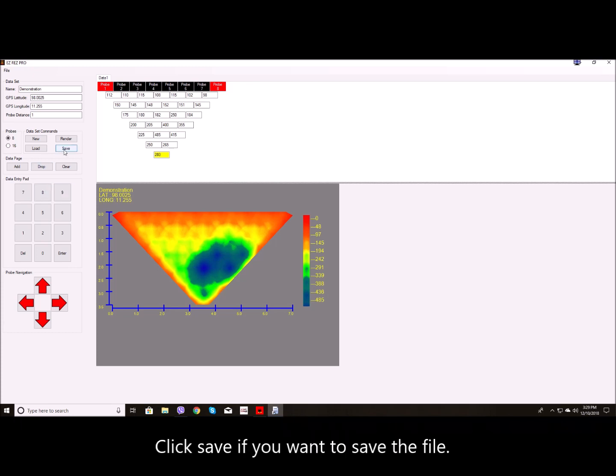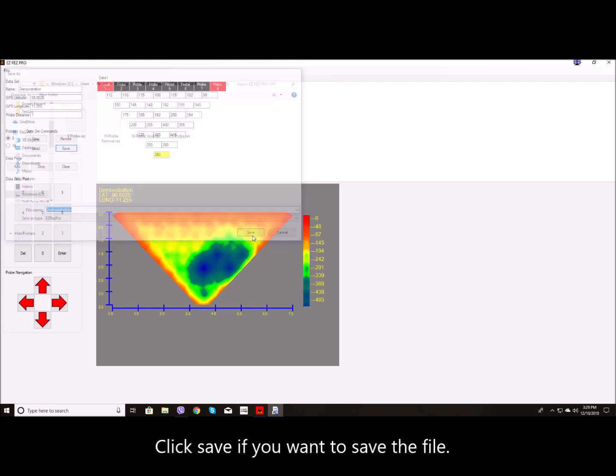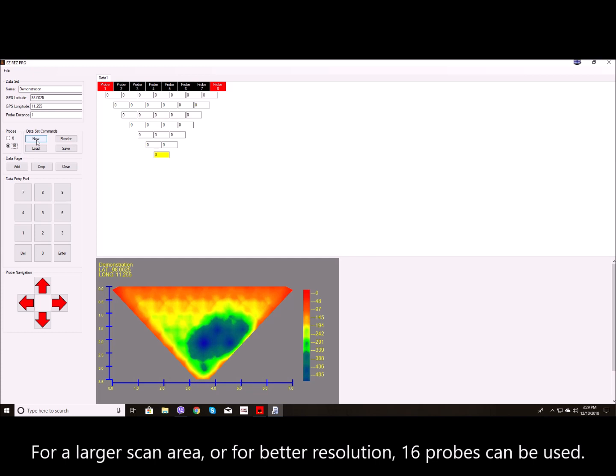Click Save if you want to save the file. For a new scan you can click Clear. For a larger scan area or for better resolution, 16 probes can be used.